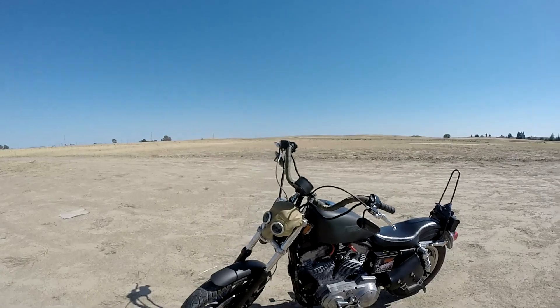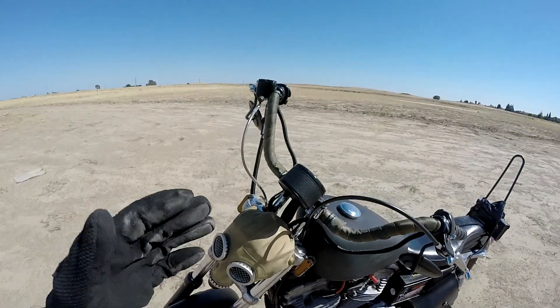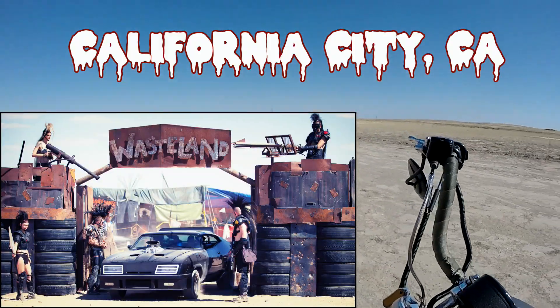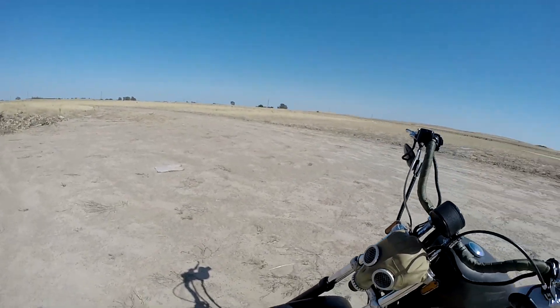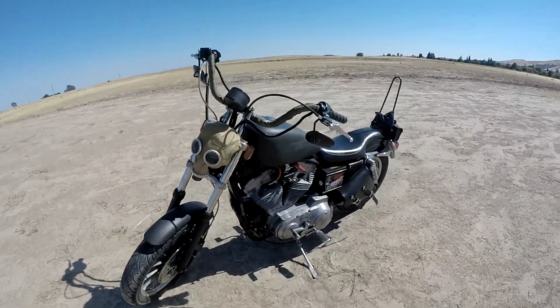This is going to be the first part of a series of building a Wasteland bike. If you guys haven't heard of Wasteland Weekend, it's an event that happens in SoCal way out in the desert somewhere — I'll throw some links down below. I'm not going to make it this year; I think it's in September. But if you guys have the extra cash and some time, definitely go — it looks so killer.